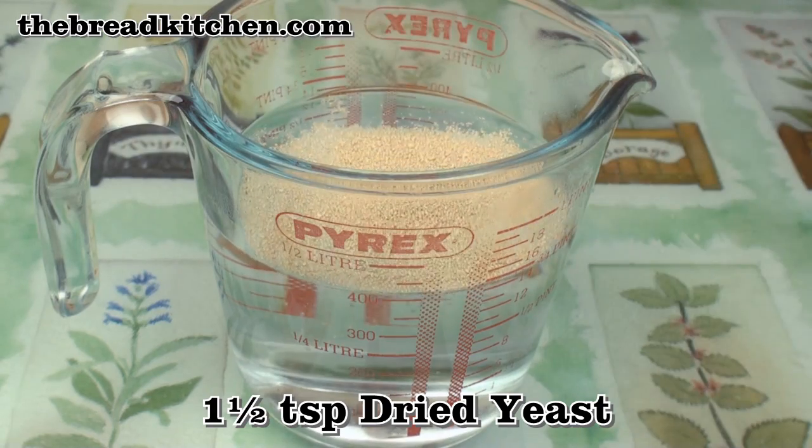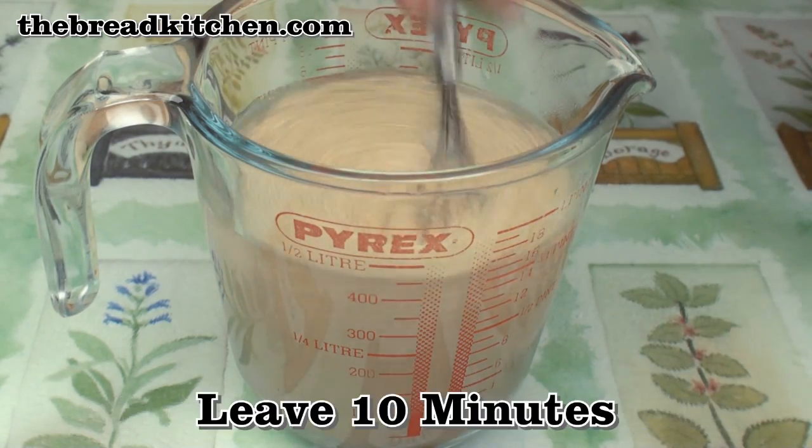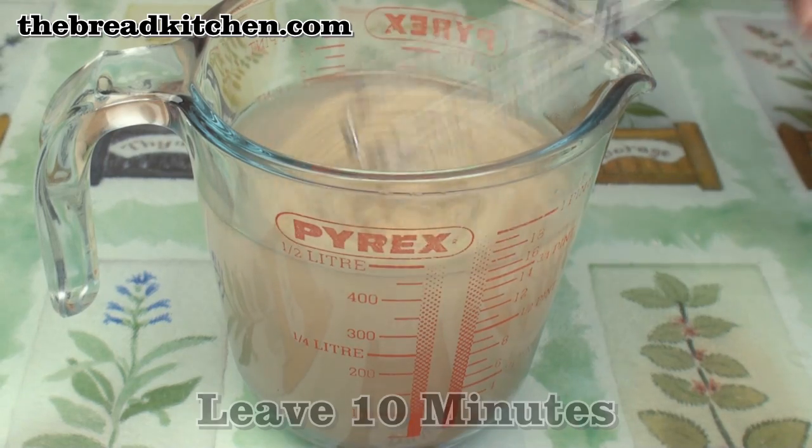Add 1½ teaspoons of dried yeast to 400 grams of lukewarm water. Mix well then leave for 10 minutes. I'm adding a lot more water into this dough than I would do for white flour, because all the bran and germ in the flour also needs to absorb moisture.